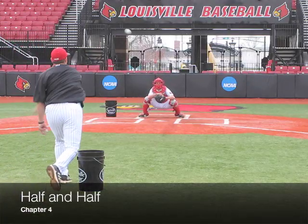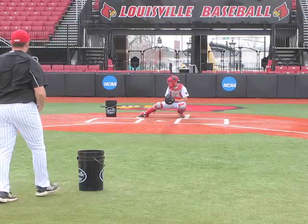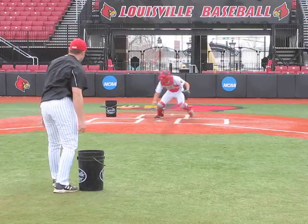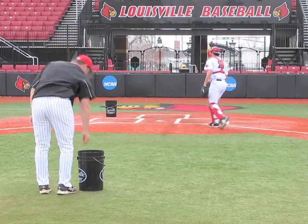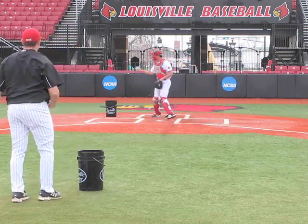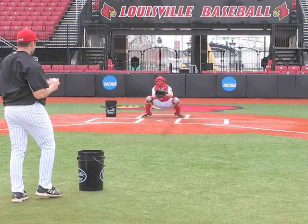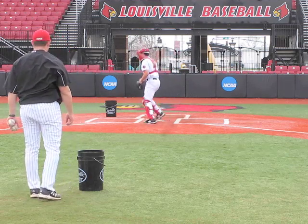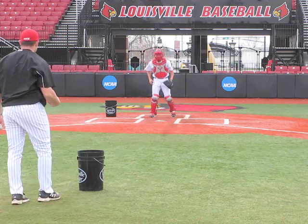The next drill we do we call half and half. Half the balls are thrown in the air, and half the balls are thrown in the dirt in no particular order. The catcher does not know if the ball is going to be thrown in the air or in the dirt, therefore we have to practice working on his reaction. Unlike the other drills we do, where the catcher knows that all the balls are coming in the dirt, now we have to react and not guess.